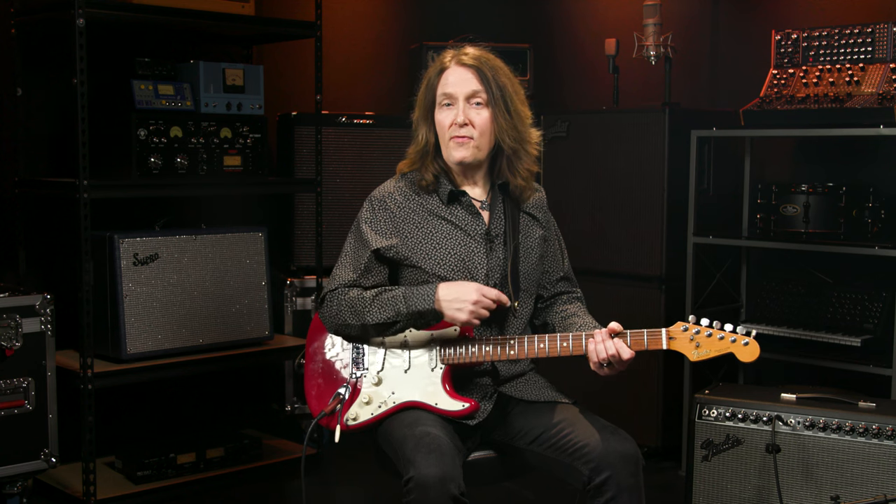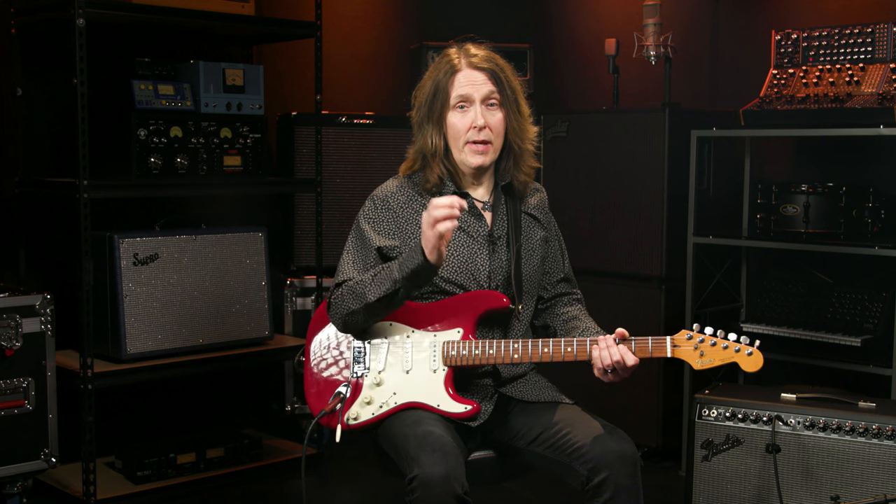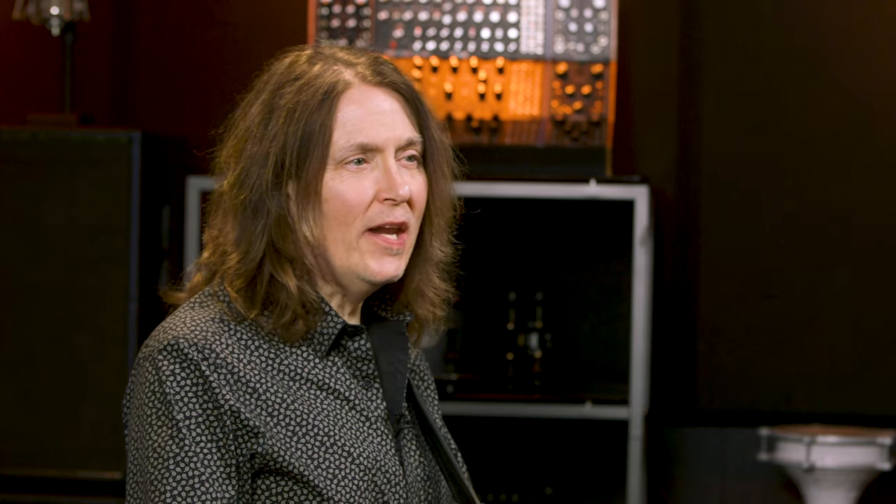I'm playing my trusty red Strat through a Fender Tone Master Twin. Mark Knopfler plays this song without a pick. I'll be hybrid picking with a pick and fingers. Let's look at each phrase.